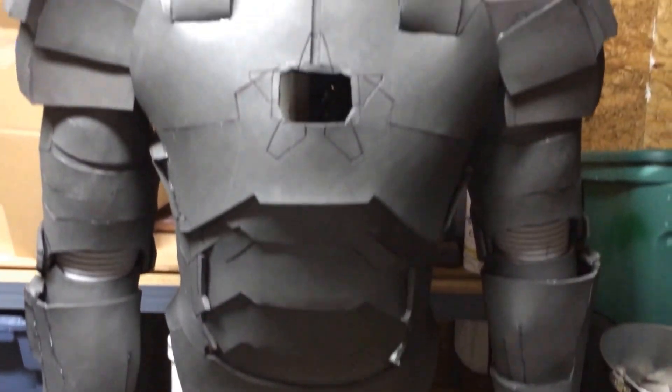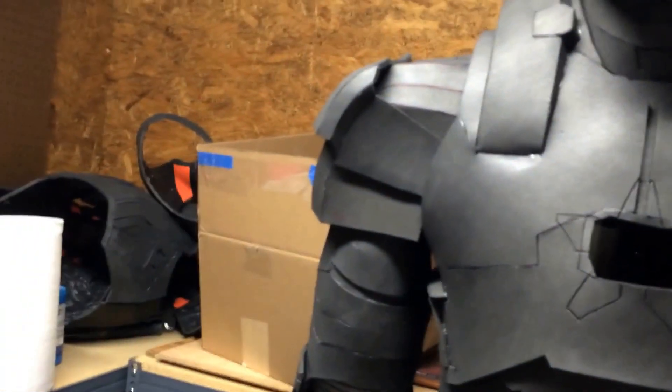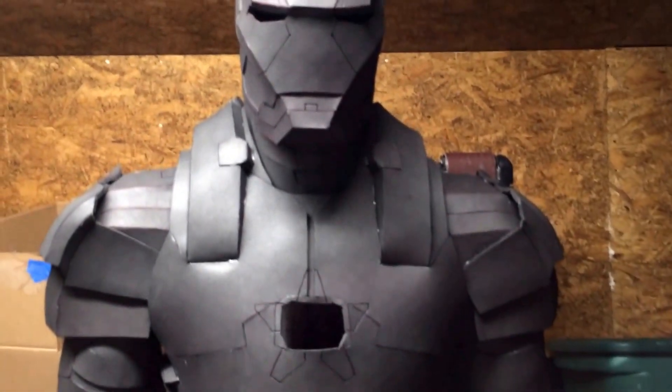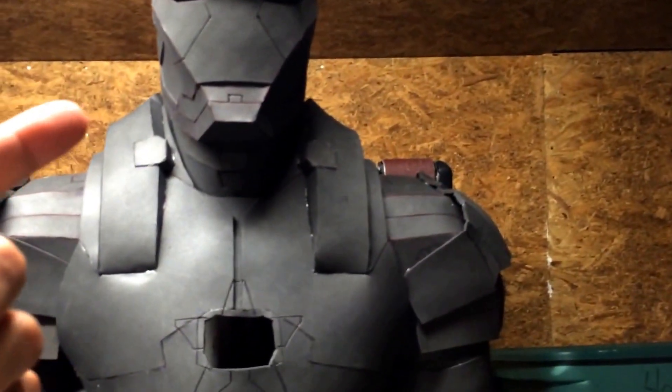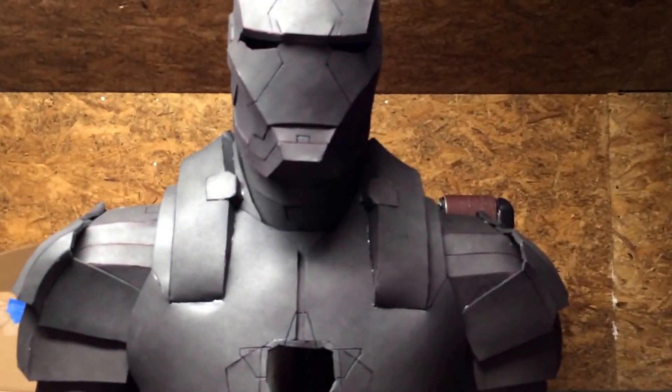I'm gonna give you guys a quick update. I'm actually making an Iron Patriot, or a Mach 22 — I believe it's called the Hot Rod. Or I can make the War Machine in the black and gray or silver. I don't know yet. I can make the Iron Patriot, War Machine, or Hot Rod — Mach 22, I believe it's called.